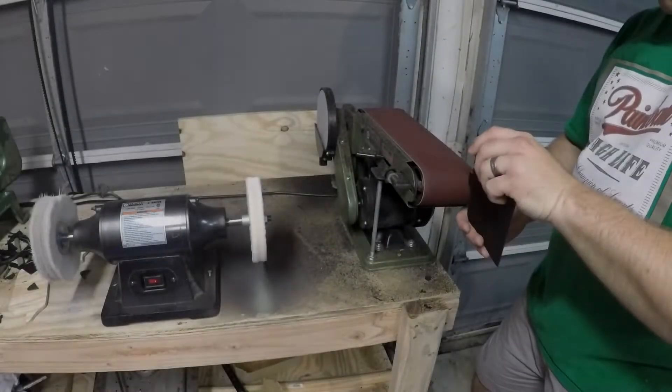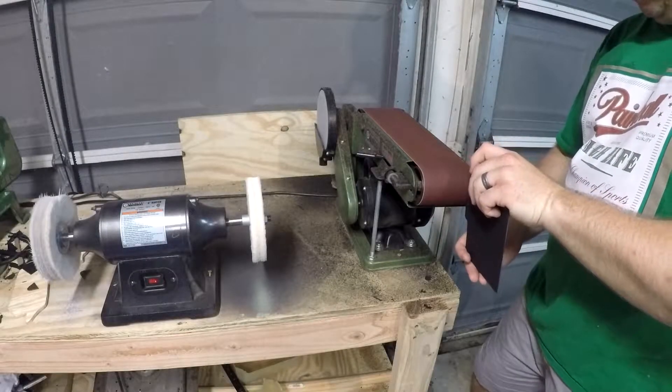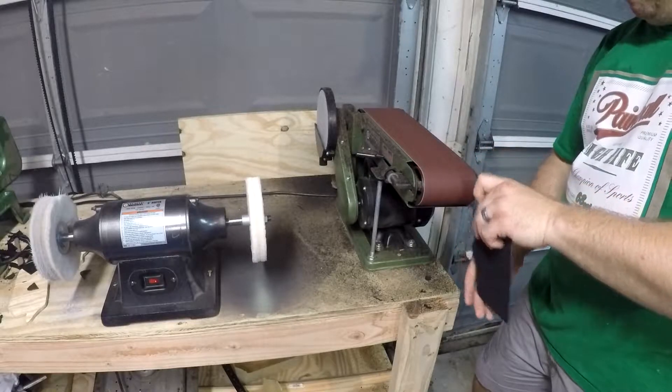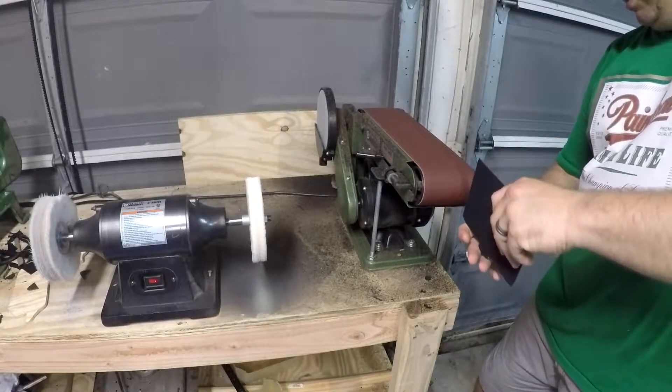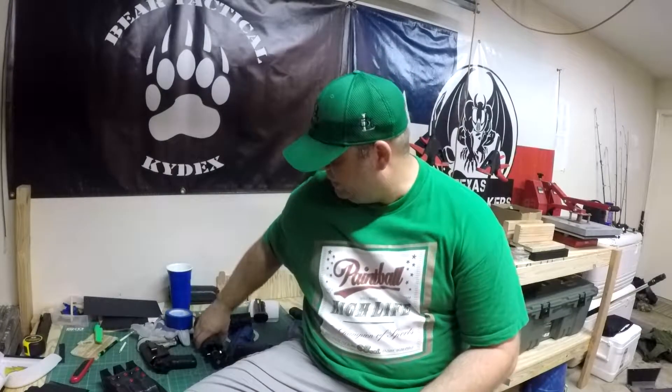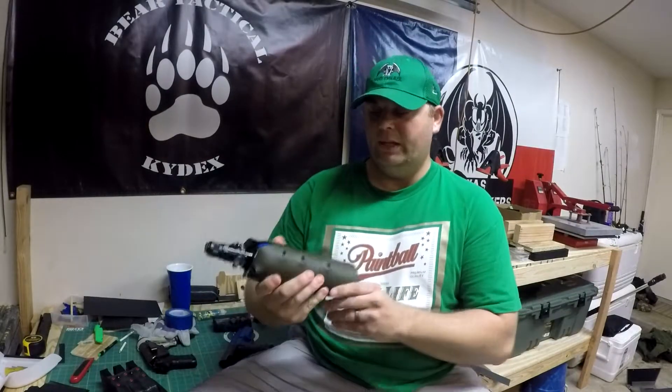Why should people pay more for your holsters? I don't think you're really paying more per se compared to what you'd get from anybody else. The level of quality that we produce, you're going to be hard-pressed to find with anybody else, especially when it comes to custom-made items.